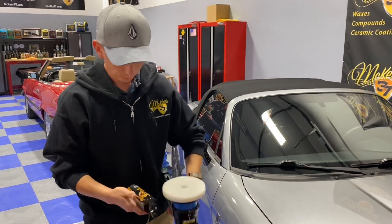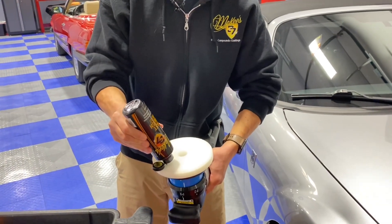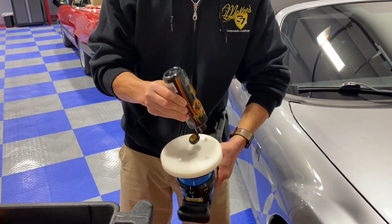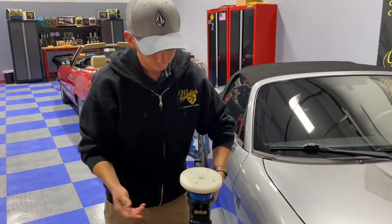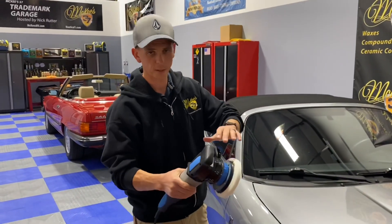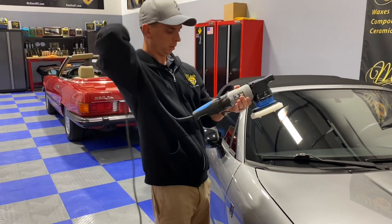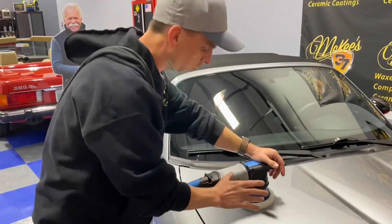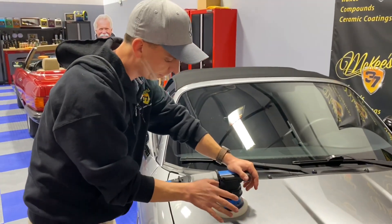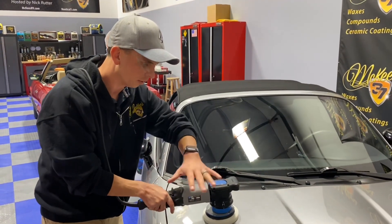I'm going to apply McKees 37 Fast Polish on one of our all-in-one Redline foam polishing pads. The machine comes with a 5-inch hook-and-loop backing plate. Our 5-3/4-inch pads pair wonderfully with it, along with a nice rubber cord which I put over my shoulder.